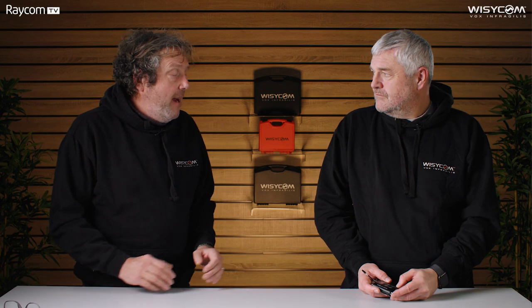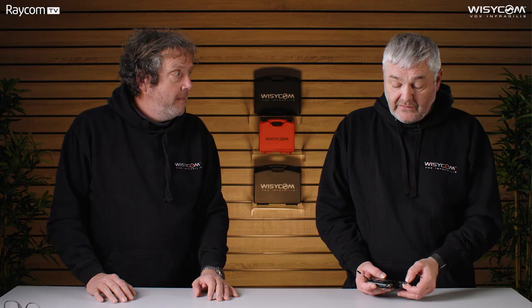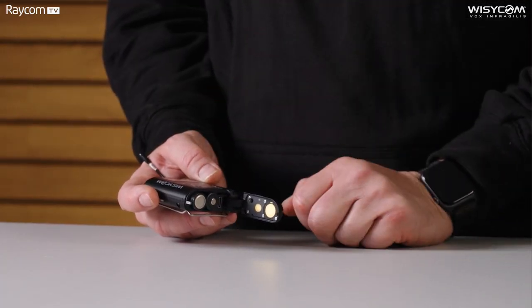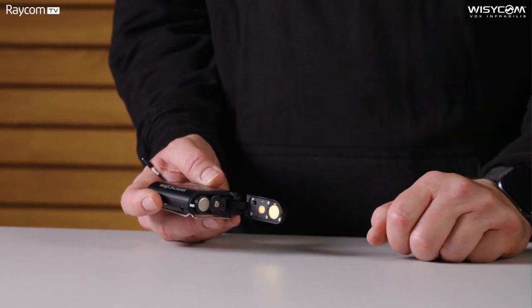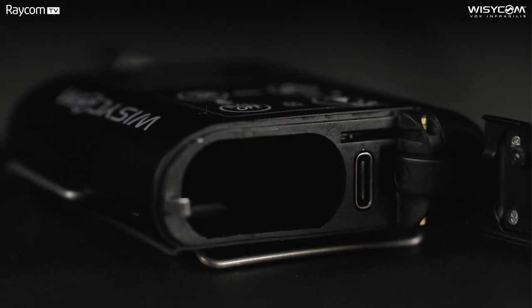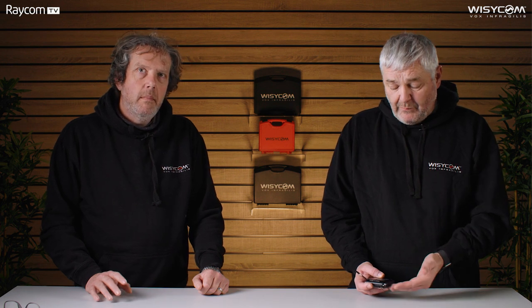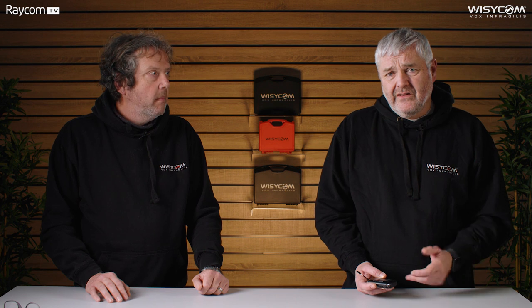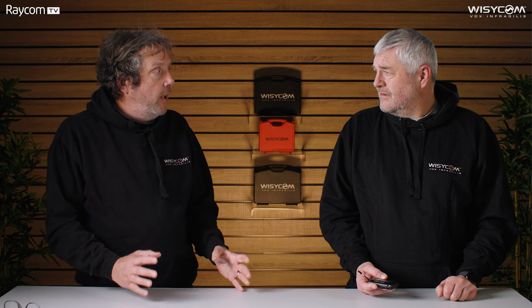Let's talk about powering the MTP60 — battery life is clearly very important. You've got several options: it has a slot for a pair of AA batteries, which can be alkaline, nickel metal hydride, or lithium cells. If you remove the batteries, you can fit a lithium battery pack in — the same as used with the MPR50 — giving you about 10 hours. You'll get about eight hours with alkalines running at 50 milliwatts. There's also a battery eliminator that clips onto the bottom to power it from 12 volts, and a multi-way battery charger is coming soon as well.